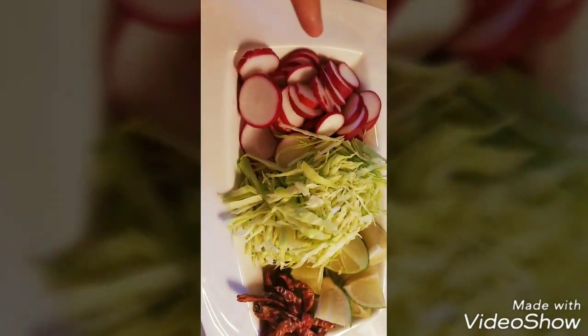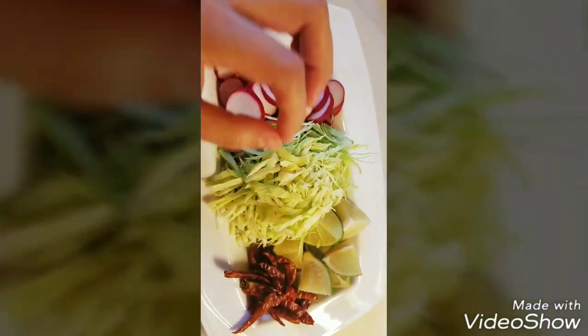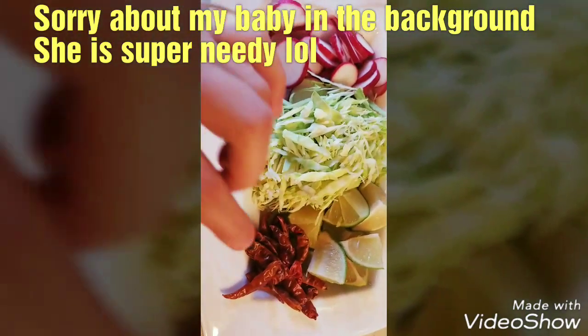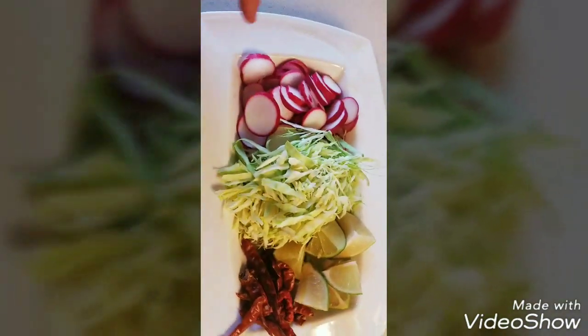We can go ahead and start cutting your vegetables. I just slice these like this, and some cabbage, lime, and this is chile de arbol — you crack it and put it inside your soup and it gives it a little kick if you like spicy food.